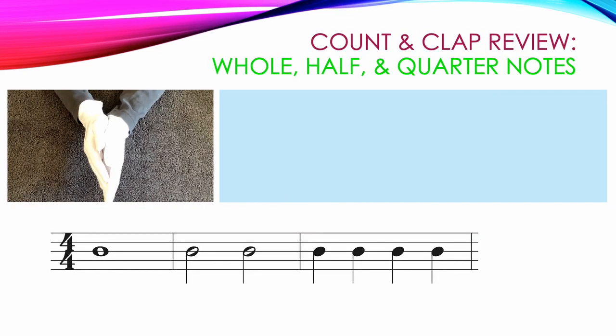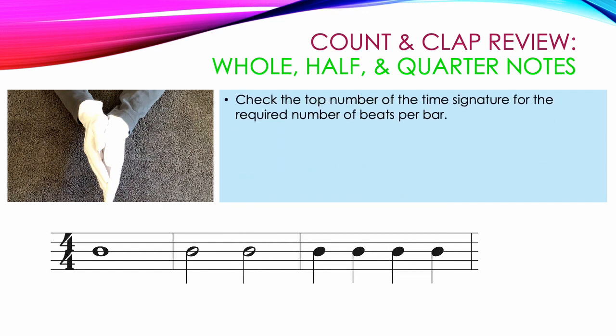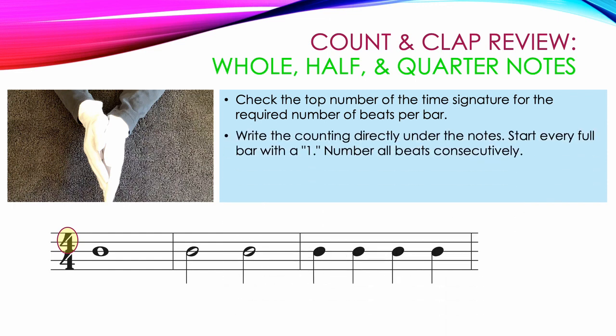We'll start with a review of how to count and clap whole, half, and quarter notes. Remember to always check the top number of the time signature for the required number of beats per bar. In this example, the top number is a 4, so there must be 4 beats in every bar. Write the counting directly under the notes. Start every full bar with a number 1, and number all beats consecutively.